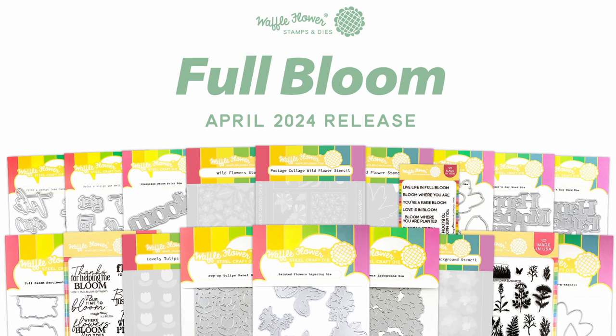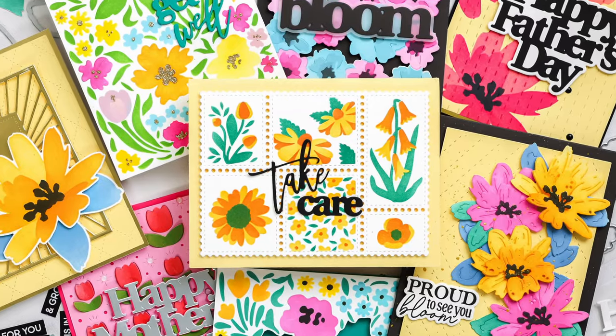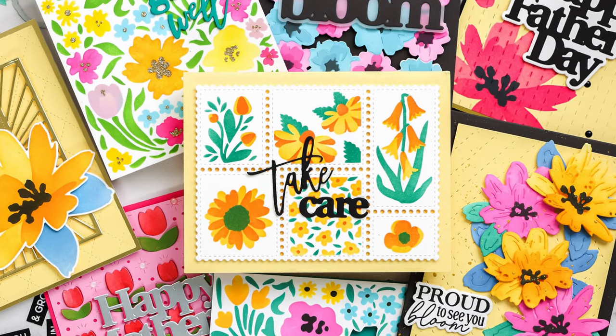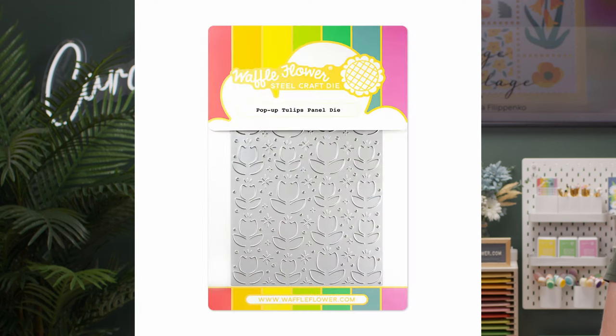Hey everyone, it's Kirsten. We're here to share our Full Bloom release. Many of you are fans of Galena's pop-up panel dye with coordinating stencil, and we couldn't help but add this adorable tulip to that collection. And this time we did something a little different — we added circles and sparkles to the background for texture.